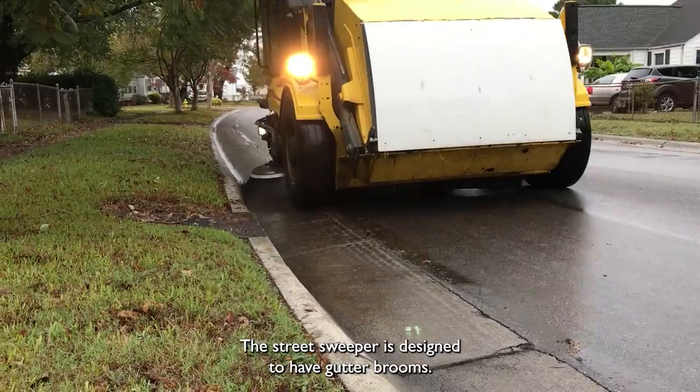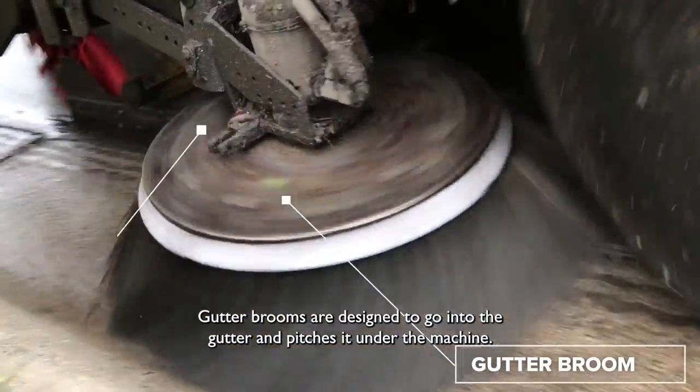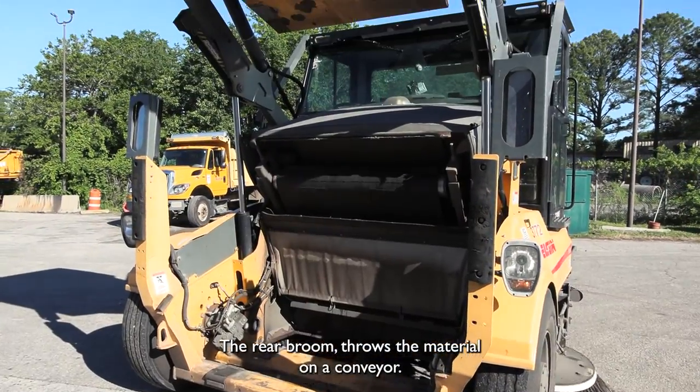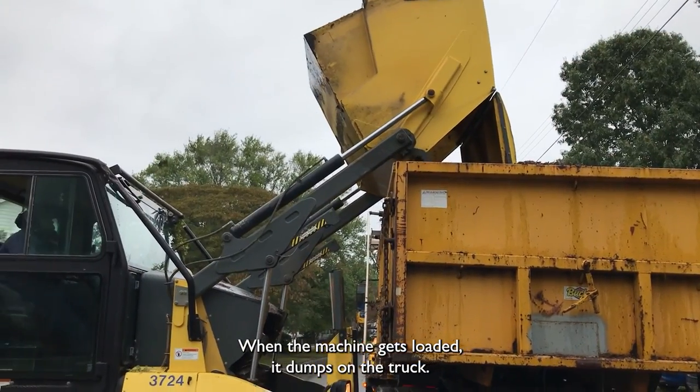The street sweeper's design includes gutter brooms, which are designed to go into the gutter and pitch material under the machine. Under the machine we have a rear broom, which throws the material onto the conveyor. The conveyor throws it into a hopper, and when the machine gets loaded it dumps onto the truck.